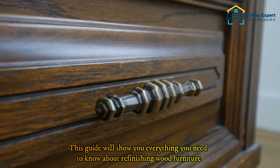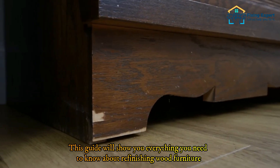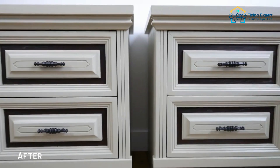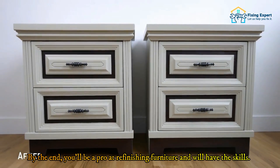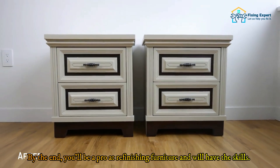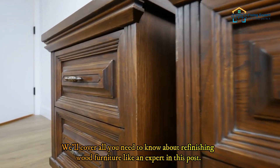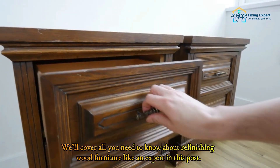This guide will show you everything you need to know about refinishing wood furniture, from stripping the old finish to applying the new one. By the end, you'll be a pro at refinishing furniture. We'll have a look at the different steps to refinish wood furniture and cover all you need to know about refinishing wood furniture like an expert.